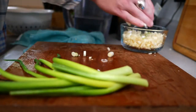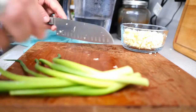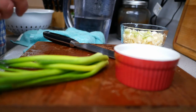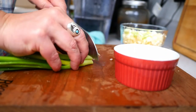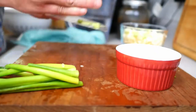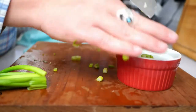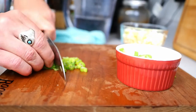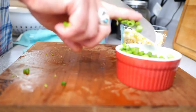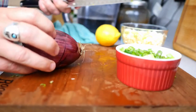We're going to save the green parts for later in the dish. I also have a medium red onion.